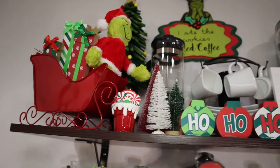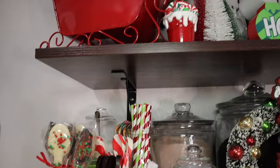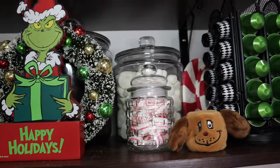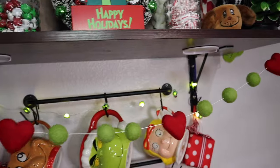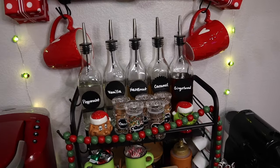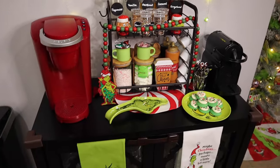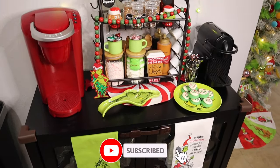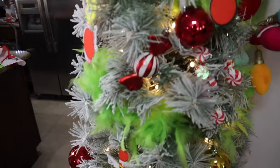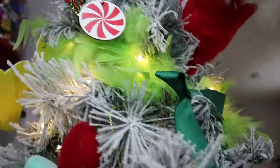I hope you enjoyed my Grinch coffee slash cocoa bar! We do both — we love our hot cocoa and of course I love my coffee. Let me know in the comments which part is your favorite. I know a lot of you are asking for links, but unfortunately Hobby Lobby and Walmart are hit or miss this late in the game. It seems early, but if you want this stuff you've got to shop early. I'll link my Grinch haul and my Grinch treats video down below. This is my first year decorating for Grinch so I hope I did a good job — have a great day or night, bye guys!